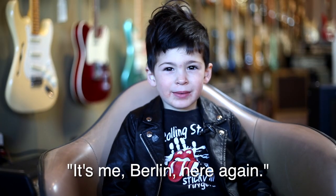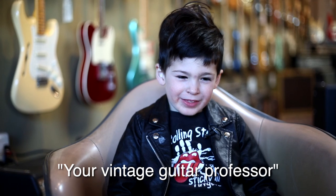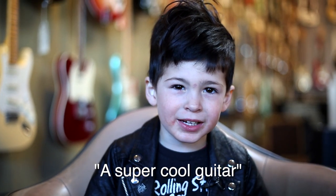Hi everybody! It's me, Berlin, here again — your vintage guitar professor. Today I'm going to show you a super cool guitar.